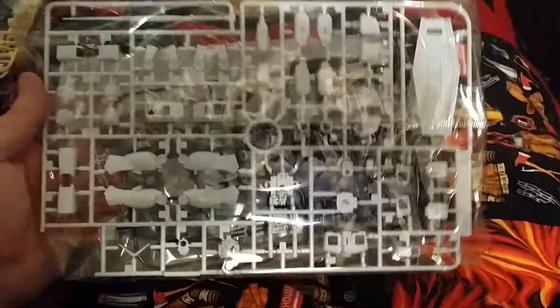Then you got your B plate here which has all your white. And if you flip it over you got your C plate with poly caps.